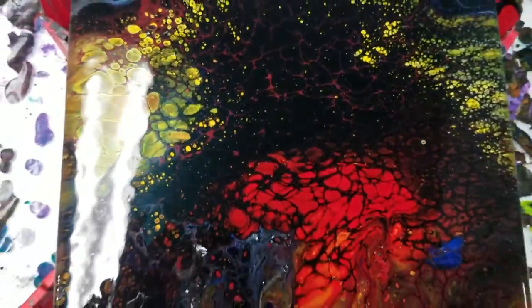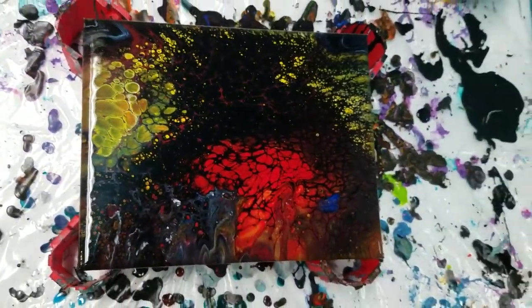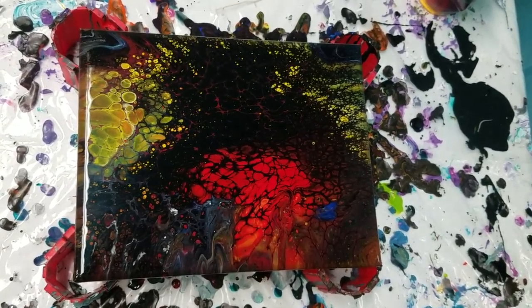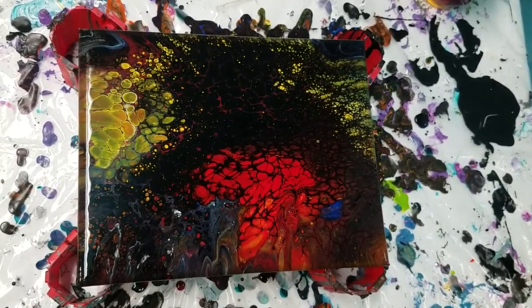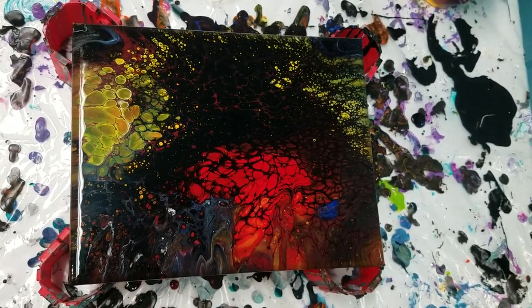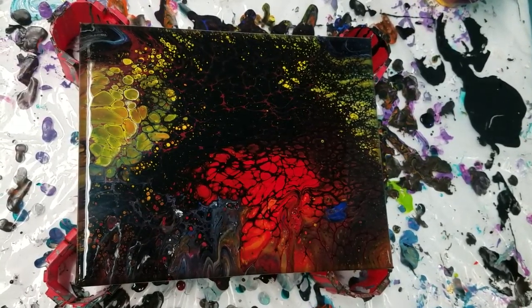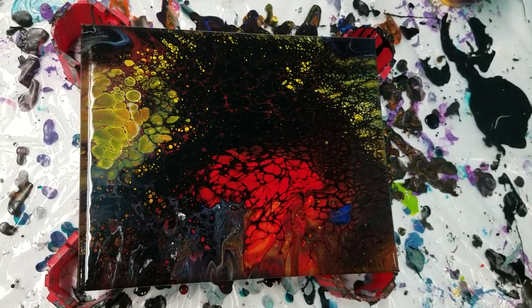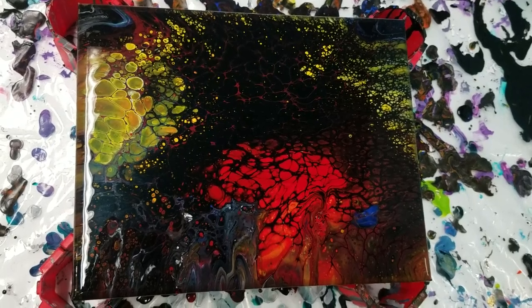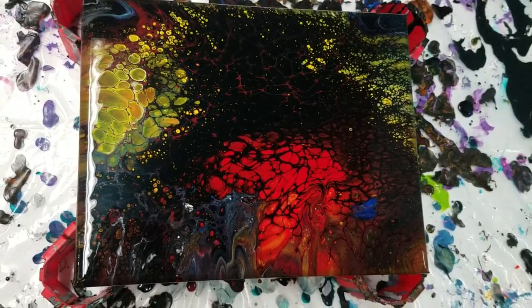This is a fun little piece. Hope you guys like it. I will list the colors of those Masters Touch acrylics in the description. Shoot me some comments below. Hope you liked this. Thanks for stopping by — come back and see me again real soon. Till next time, guys. Bye!